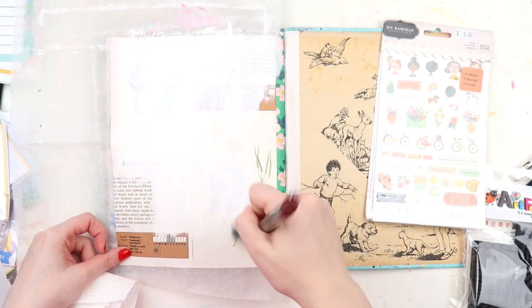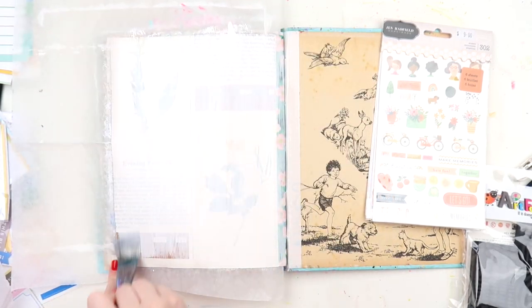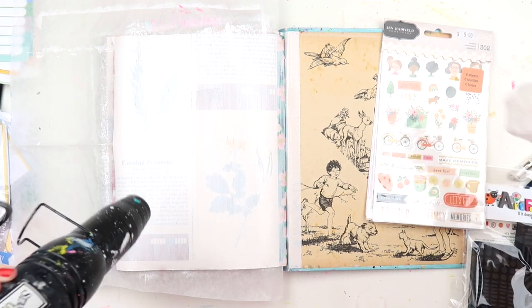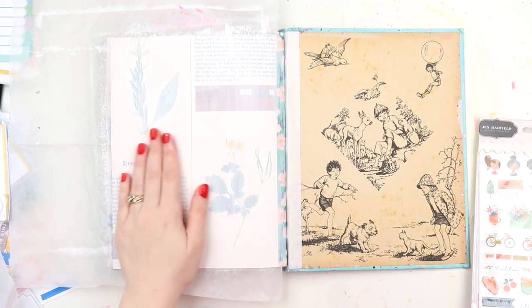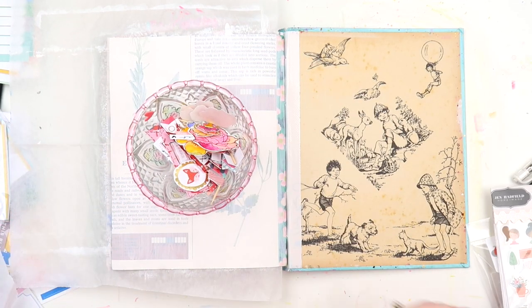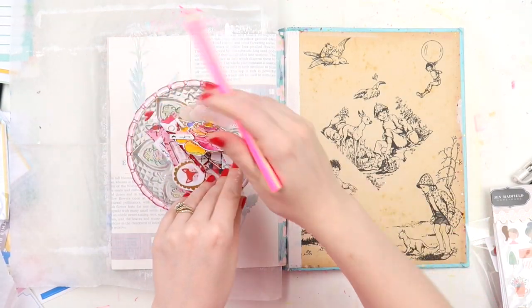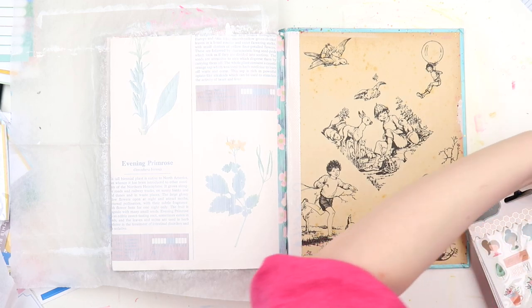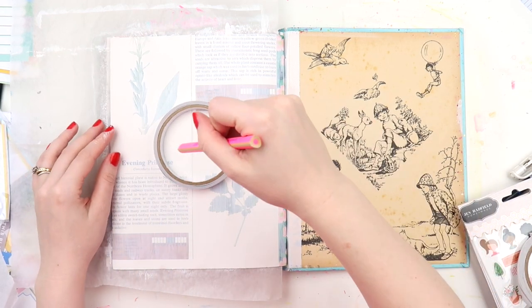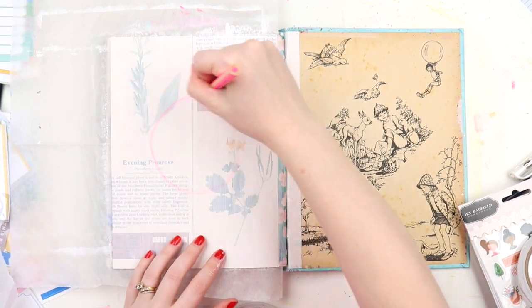I'll also add some gesso to the other side of the page in a little while, just because it has a bit of ageing and yellowing. I wanted to do the gesso quite thin so you could still see the things underneath. Then I wanted to do some sort of circle shape — this was the best way I could think of. I had a bowl with some embellies in it and a hot pink pencil, but it was a bit too bumpy, so I grabbed my double-sided tape and used it as a template for a rough circle shape.